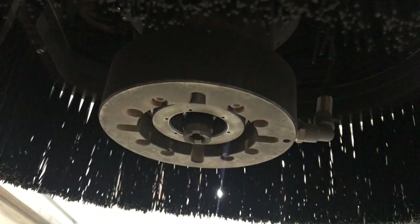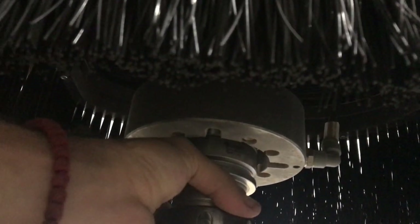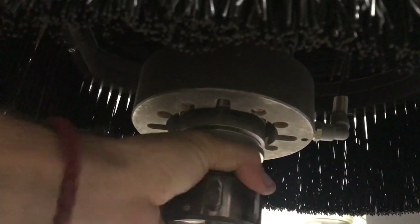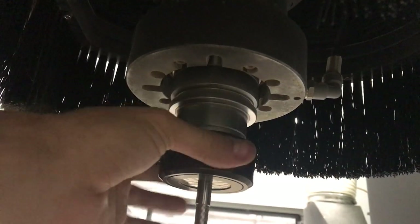Now I hold it so it is open and I can put my tool back inside. Insert the tool, make sure the tool is all the way up, and let go of the button. Rotate and see if everything is okay, if it is sliding perfectly. Done.